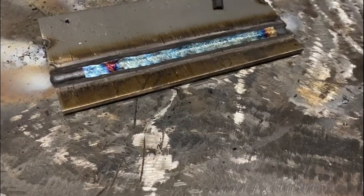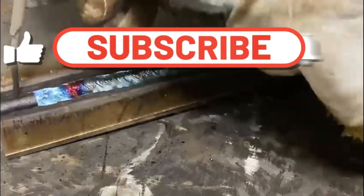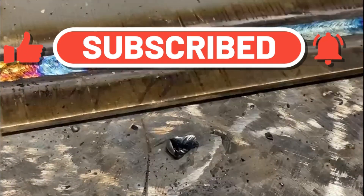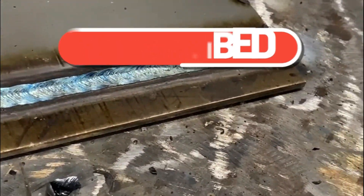If you're enjoying these videos don't forget to hit that thumbs up button — it really helps us out. And if you're really enjoying them, make sure you're subscribed so you can be kept up to date with our latest upcoming videos.